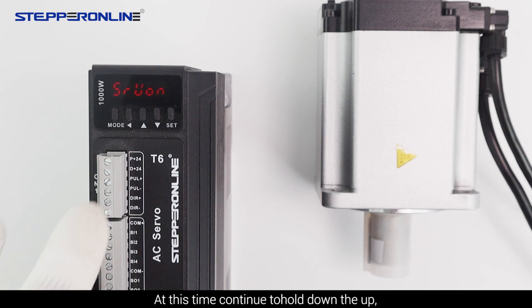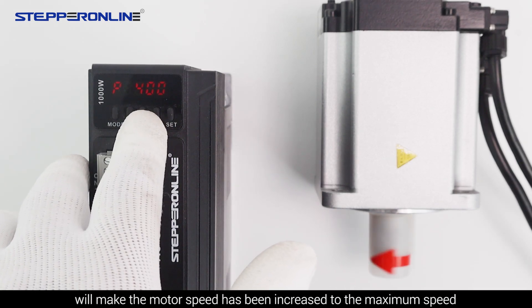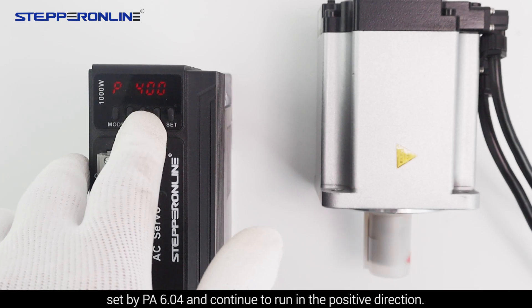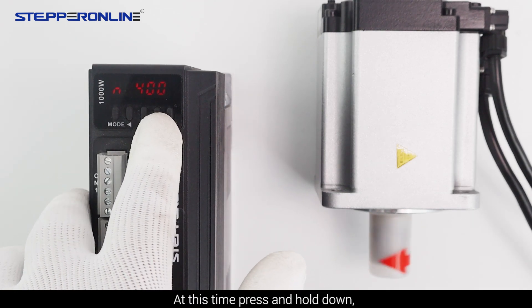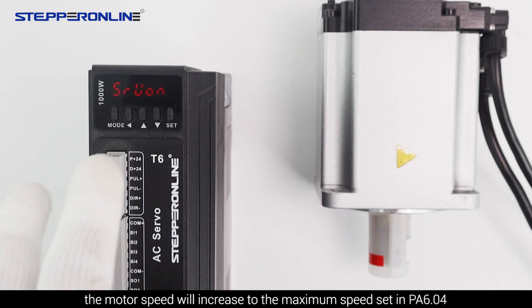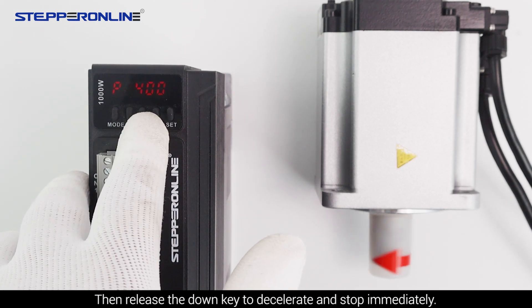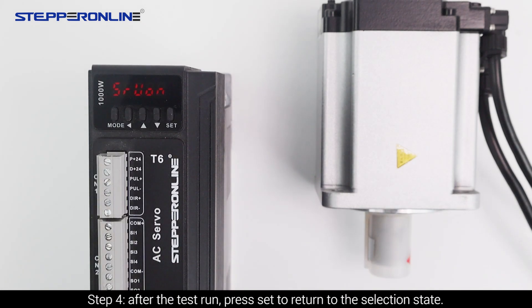At this time, continue to hold down UP — this will make the motor speed increase to the maximum speed set by PA 6.04 and continue to run in the positive direction. Release the UP key to immediately decelerate and stop. Press and hold DOWN and the motor speed will increase to the maximum speed set in PA 6.04 and continue to run in the reverse direction. Release the DOWN key to decelerate and stop immediately. Step 4: After the test run, press SET to return to the selection state.